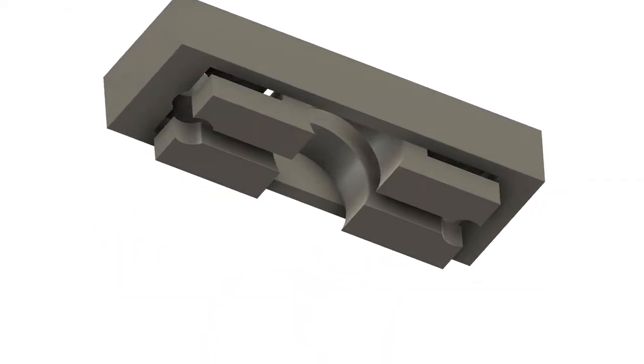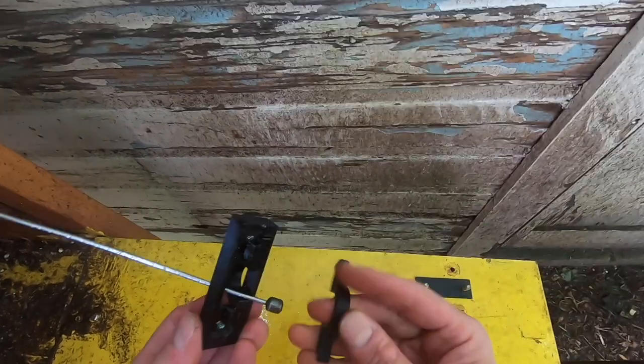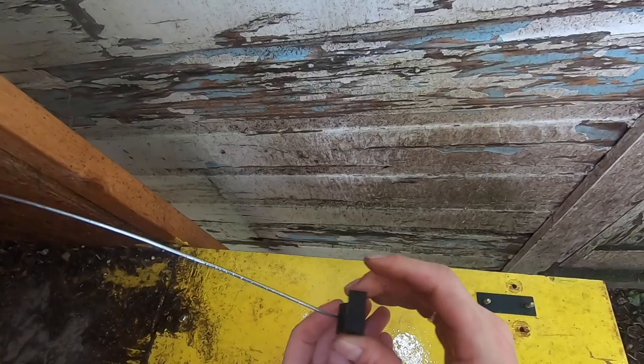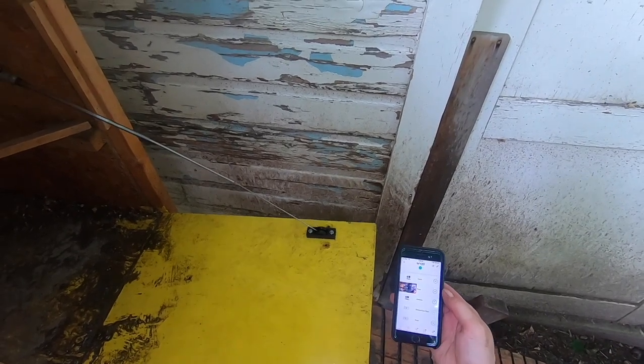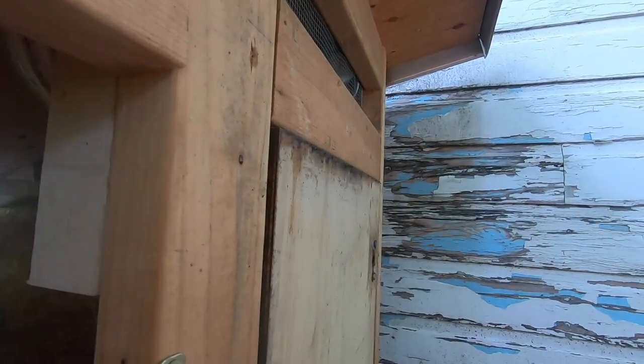I rigged up the power antenna off an old Volvo to open the drawbridge door on my chicken coop. It's this nice little hinge action so the antenna is always pulling the door in a straight manner. I wired the antenna to a smart outlet so I can control it with my phone — the door automatically opens in the morning and closes at night. Works great.